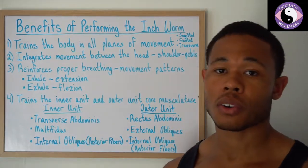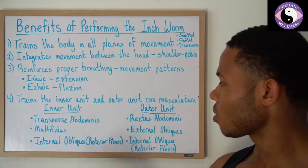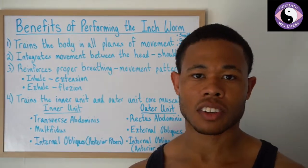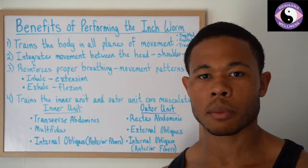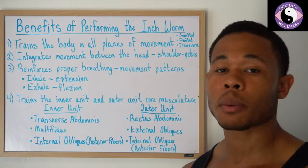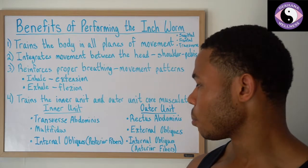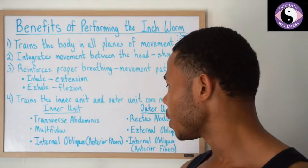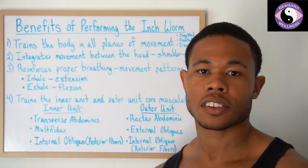The fourth benefit is that it trains the inner unit and outer unit core musculature — it's a very intense exercise. The inner unit includes the TVA (transverse abdominus, which many people call the lower abdominals), multifidus (the muscles belonging to our erector spinae, so lower back), and the internal oblique posterior fibers. The inner unit involves very small movement and is really used to stabilize the spine. The posterior fibers of the internal oblique are for stabilization, while the outer unit is for movement. I'll do a separate video to explain that concept more fully.